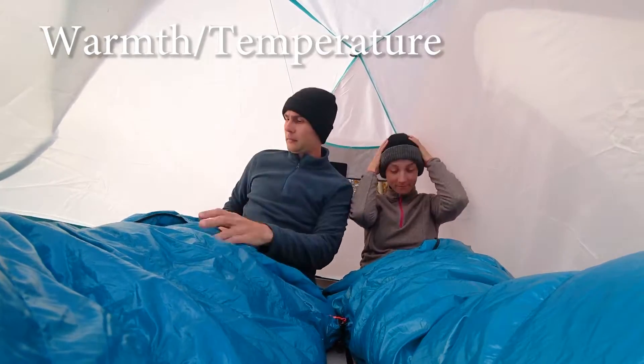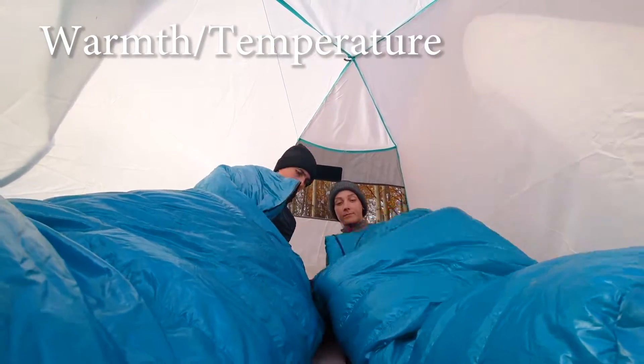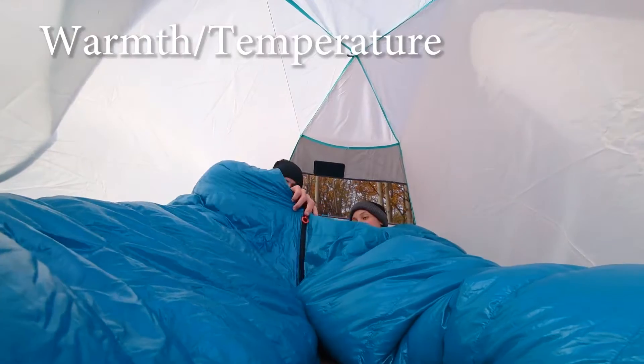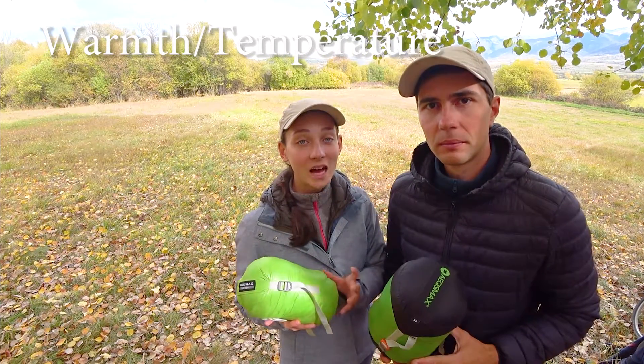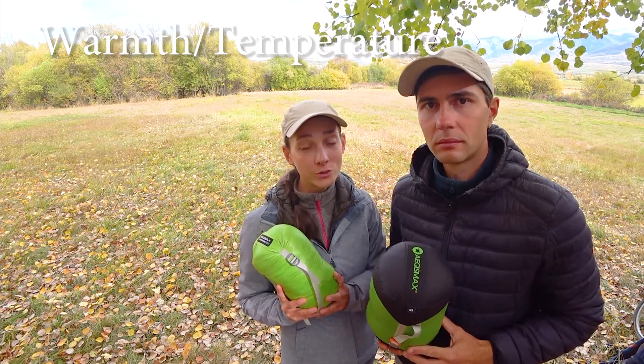We haven't tested it in freezing conditions, and with temperatures between plus 7 to plus 10 degrees Celsius you can totally sleep in t-shirts in it. Take into consideration that other camping gear also plays its part in how effective the bag keeps you warm — especially the type of sleeping pad or mat you are using, and even how much mesh and ventilation your tent has.